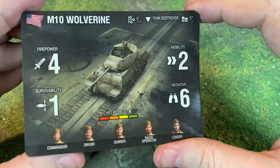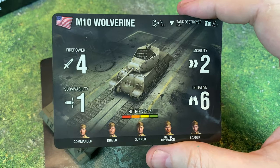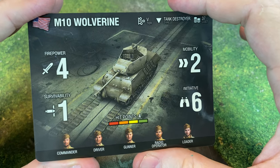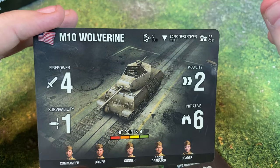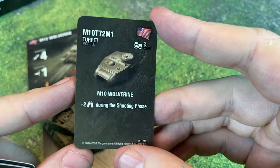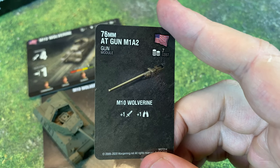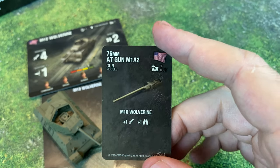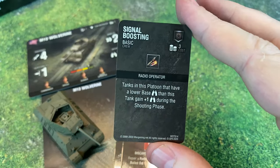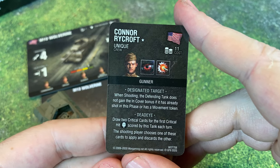The M10 Wolverine has pretty high firepower, coming in at four. It does have one survivability, which isn't bad considering it'll get an extra one if it's in cover. Mobility of two, initiative of six, four hit points, with crew slots for commander, driver, gunner, radio operator, and loader — and it comes in at only 37 points. For upgrades we've got the M1 turret module, which gives a little extra initiative during the shooting phase, the 76mm gun which gives an extra firepower and initiative, coated optics, signal boosting, and then Connor Rycroft with Designated Target and Deadeye.